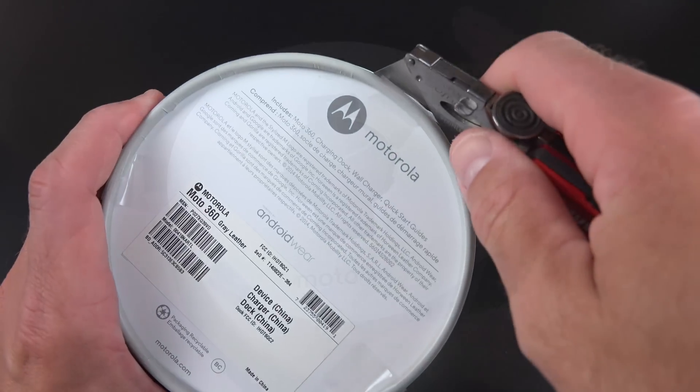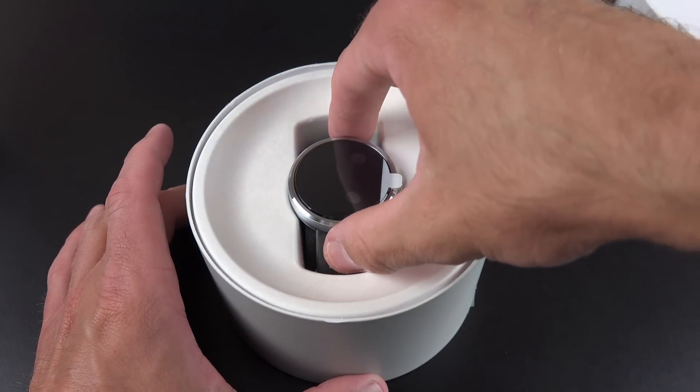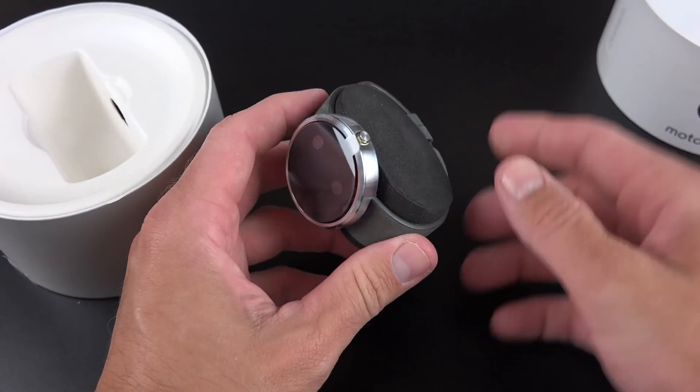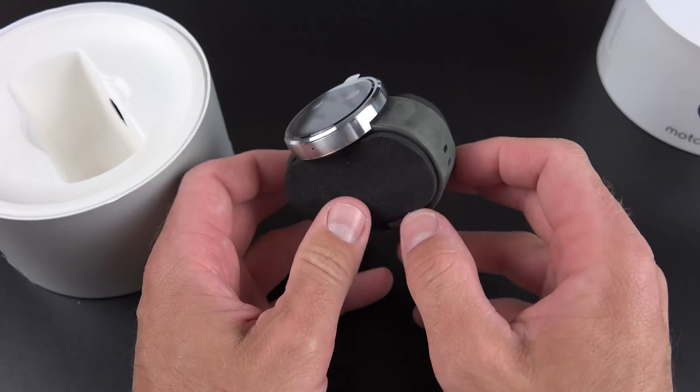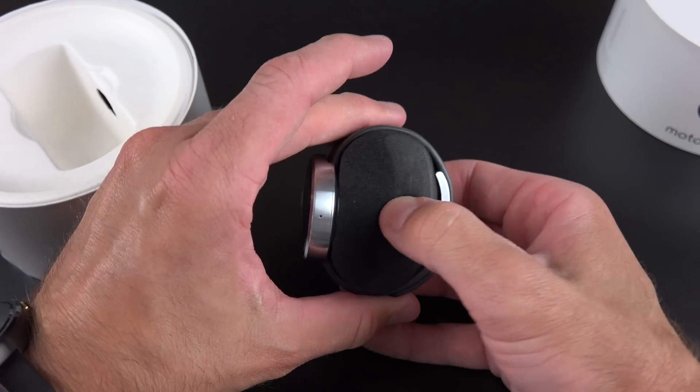Let's go ahead and open up the gray version. As you can see, it's much more jewelry-like with that raw stainless steel finish — very attractive. Along with that gray watch band, which I think a lot of people don't prefer — I think a lot of people prefer the black watch band.